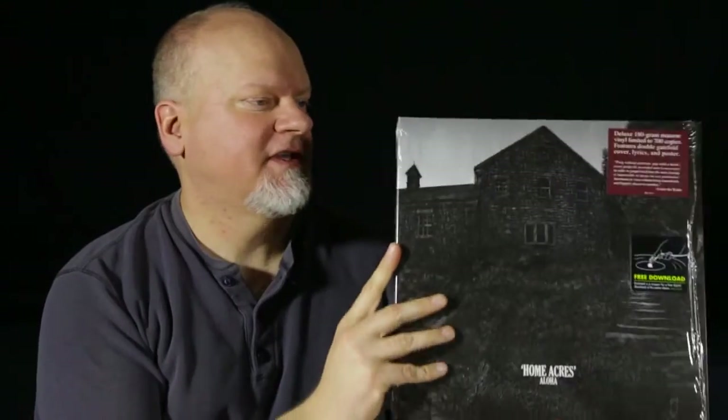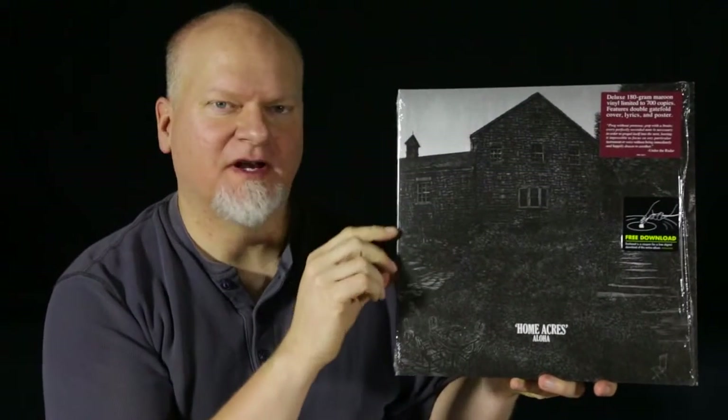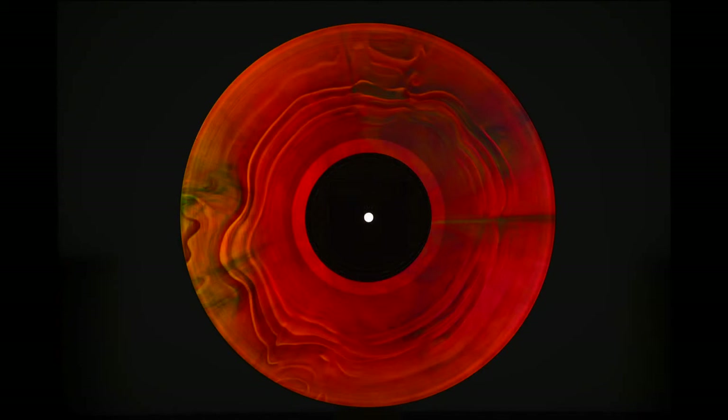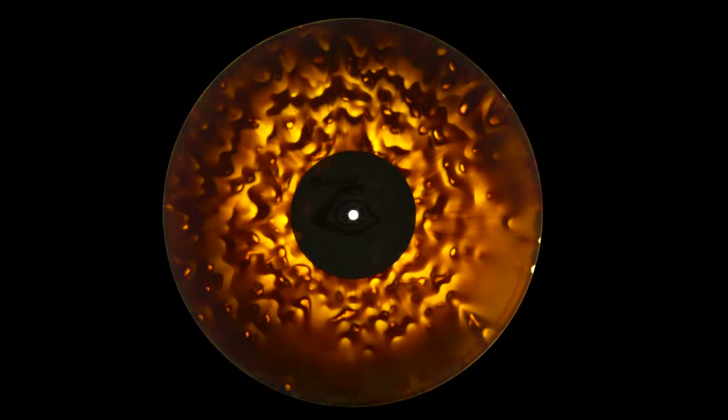This is Aloha Home Acres. This has got a great cover — a nice little wood engraving front and back — but it's another one of these that looks really dark, like it's not going to be very interesting, and you hold it up to the light and it's actually quite gorgeous when light's shining through. Both sides of the album actually look a little different, but it looks about the same when you shine light through it, and just looks really cool.